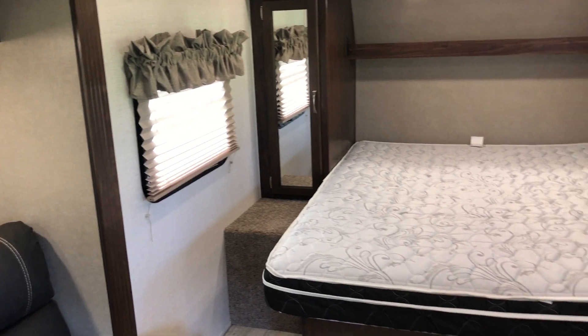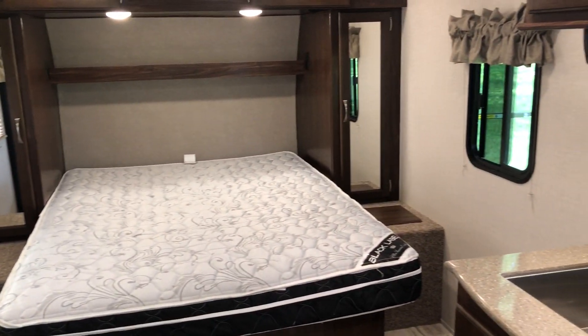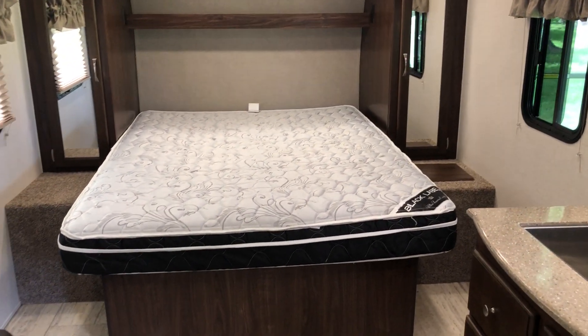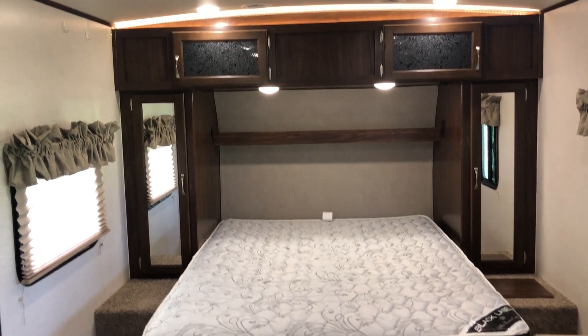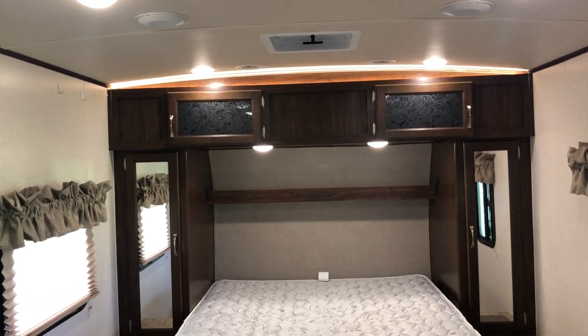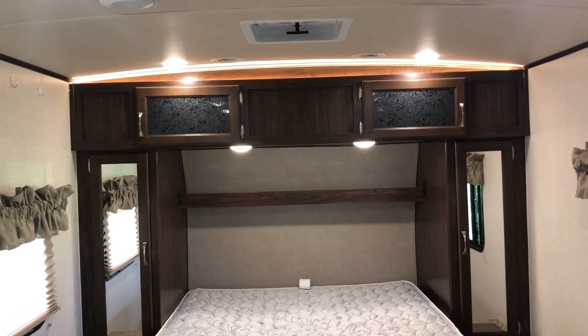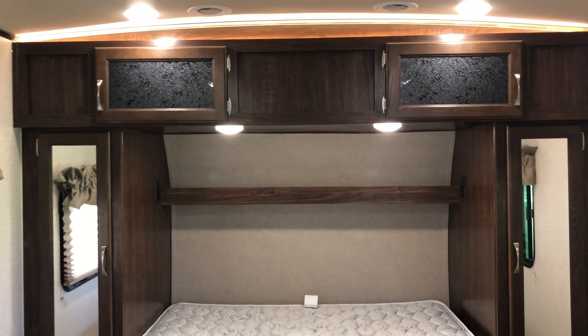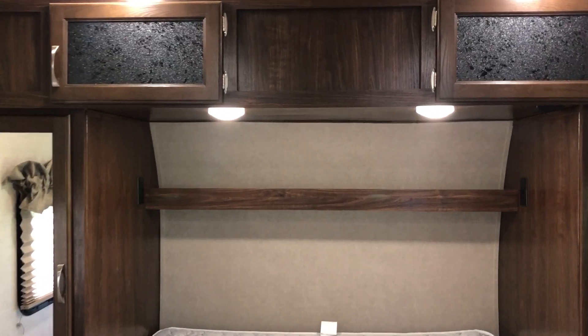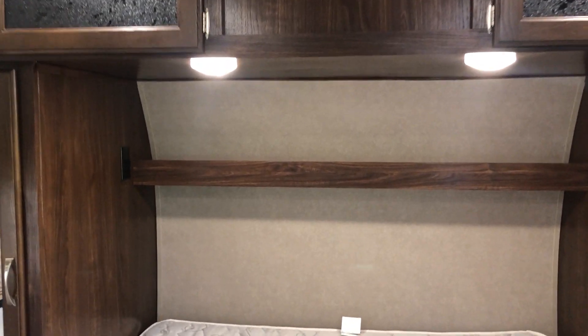As far as the bedroom goes, there's a window on either side and a big queen-size bed. There are mirrored wardrobes on either side, the same overhead storage that opens up top, and some accent lighting overhead. There are two reading-lamp style lights below that you can reach up and turn on and off at night.